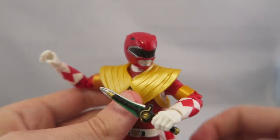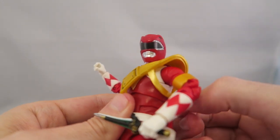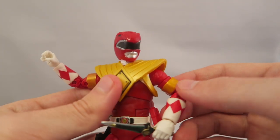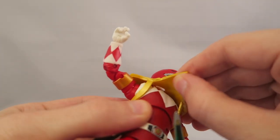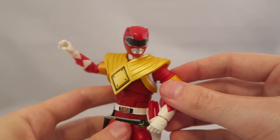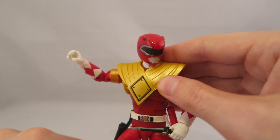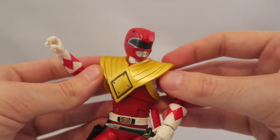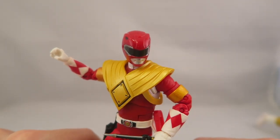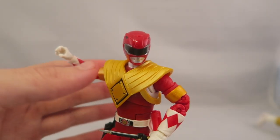The armor is a soft rubbery plastic, just like the White Ranger figure was. You can't really remove it — there might be a world where you'd be able to stretch it out like a t-shirt and get his arms through it, but probably not. You could cut it off since it's not glued on — you can see the regular parts underneath. So if you really want an MMPR red figure, you could buy a second one and chop the armor off.